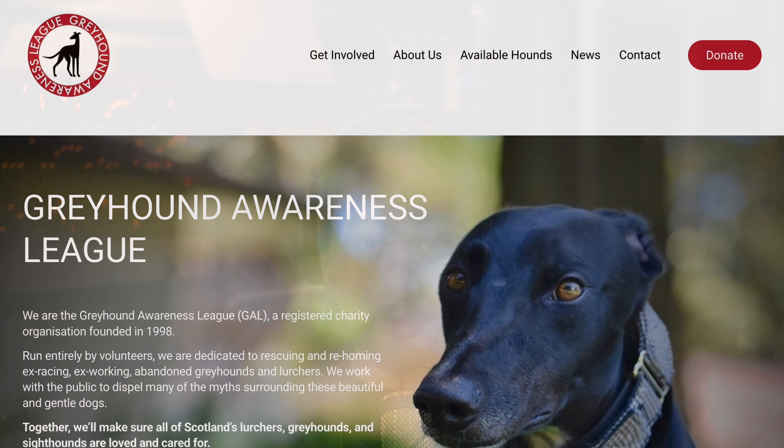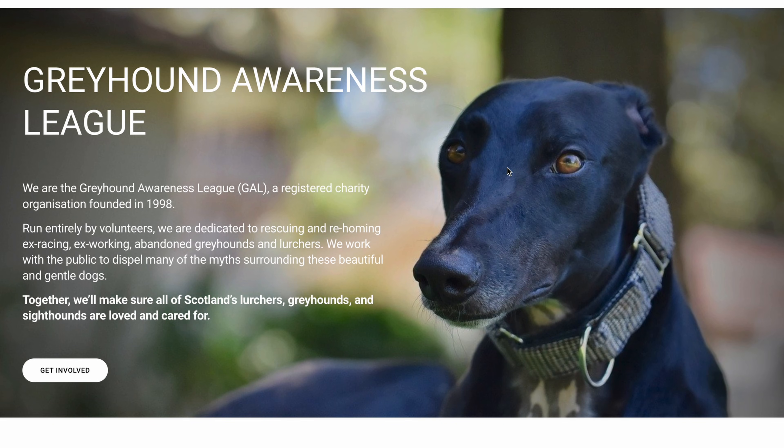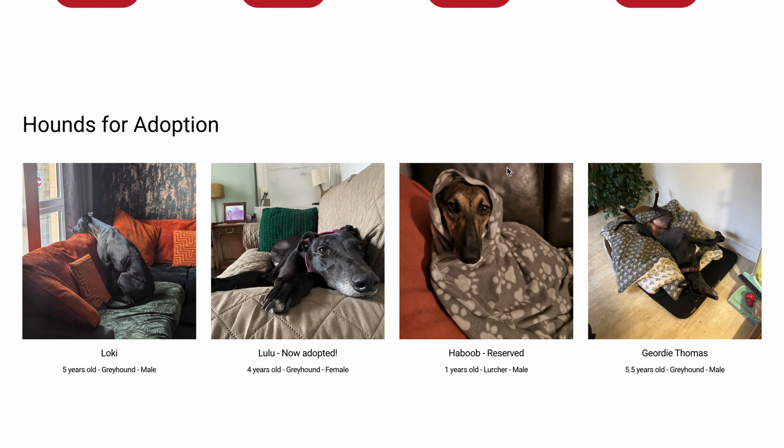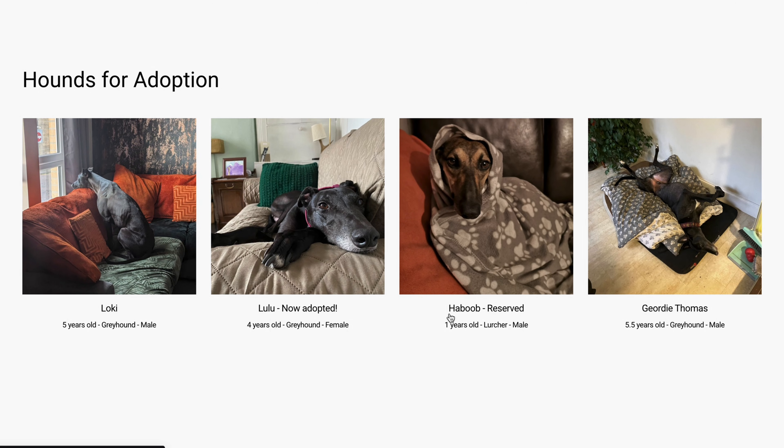You've helped cover the treatments and recovery for Winston over the past months. We actually had our goal and then some, so I was able to make a donation of a thousand pounds to GAL — the Glasgow-based greyhound rescue charity that we actually rescued Winston from about six years ago. So thank you for that.